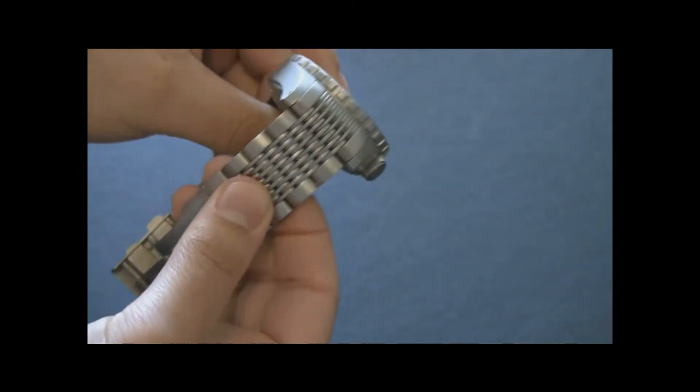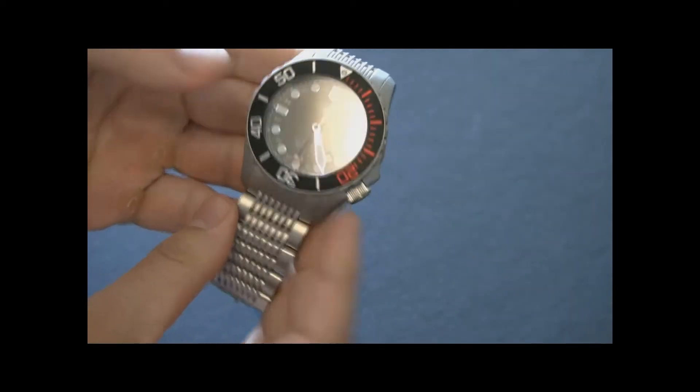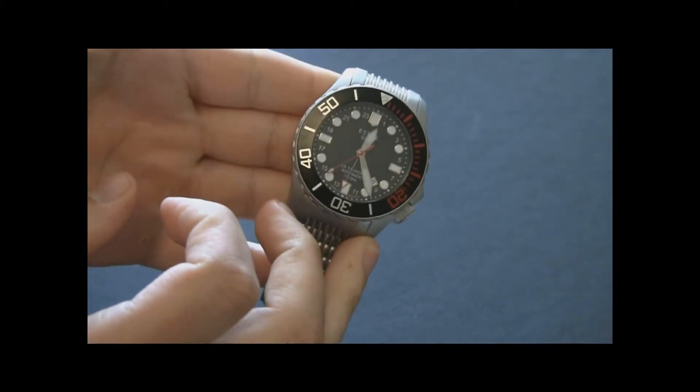Something I haven't seen before in this style — these little tiny links sandwiched between larger links. I like the four o'clock position of the crown with this interesting crown guard, where part of the crown guard is integrated into the lug. I thought that was a slick little design move.